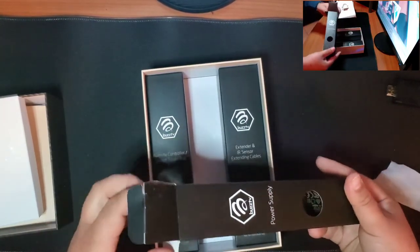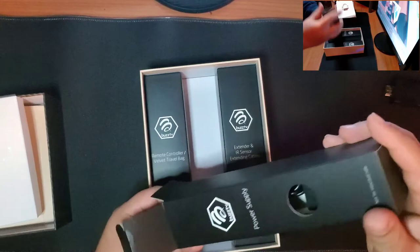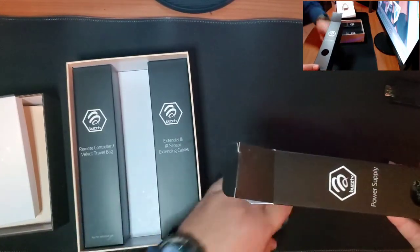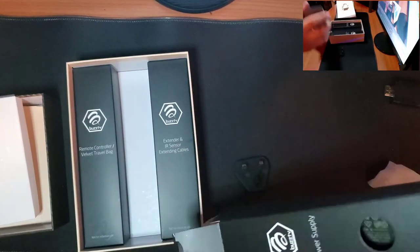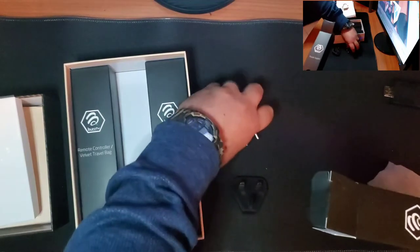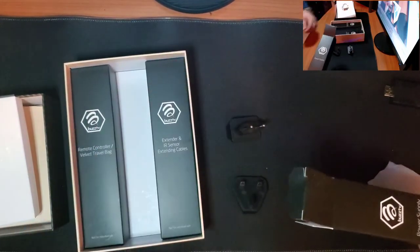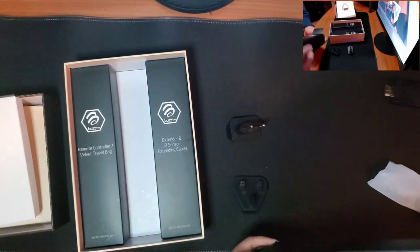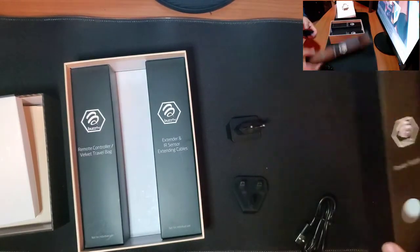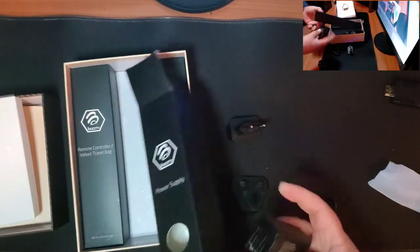Let's open up our power supply. It comes with different plugs depending where you're at in the world. You got your regular USB plug and two other ones.